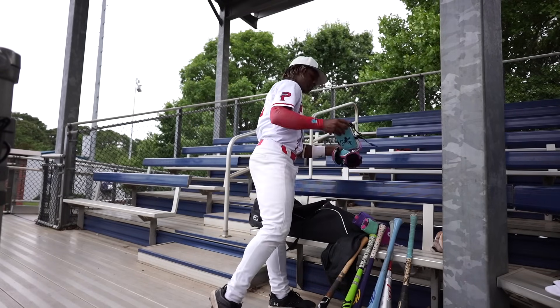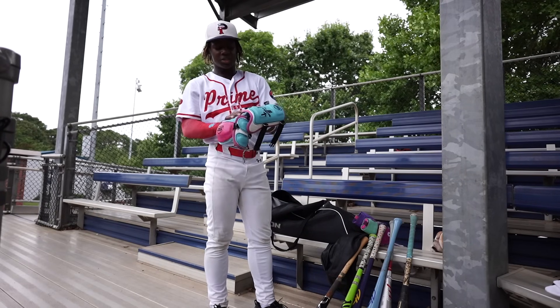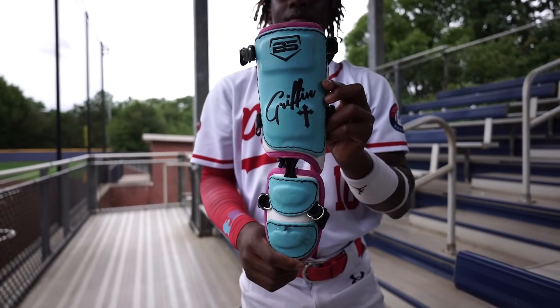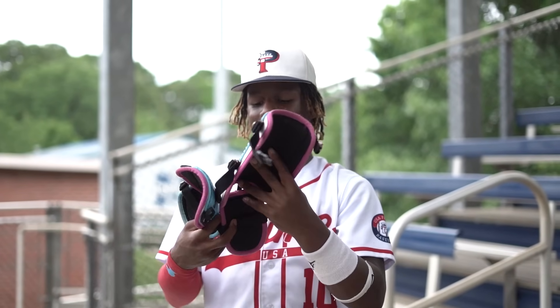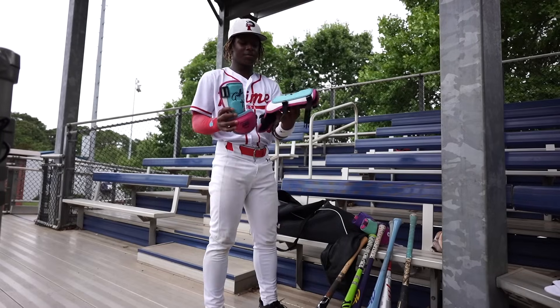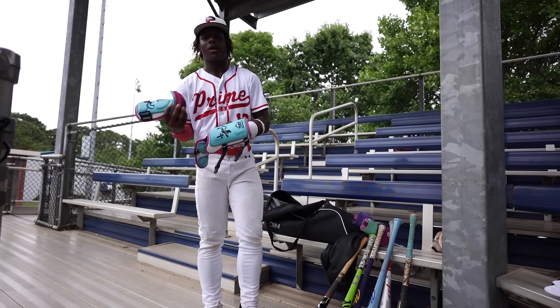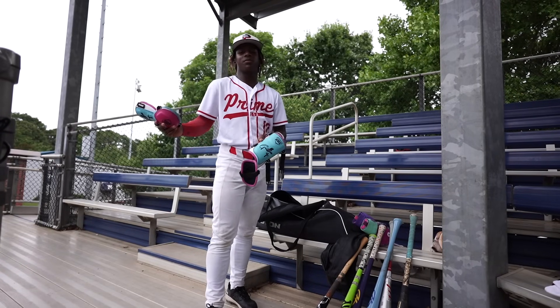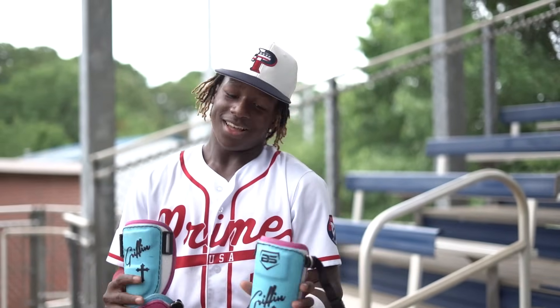Then we got some Backstop Sports here. I used this at the beginning of my high school season this year. It's a custom elbow guard and custom leg guard. It kind of looks like 44 — it probably is. I went with the Miami Vice colors just because my dad is from Miami. That area always amazed me for some reason — I always act like I'm from there even though I'm from Louisiana. I like this right here, and I got the cross on it too — that just made it even better.